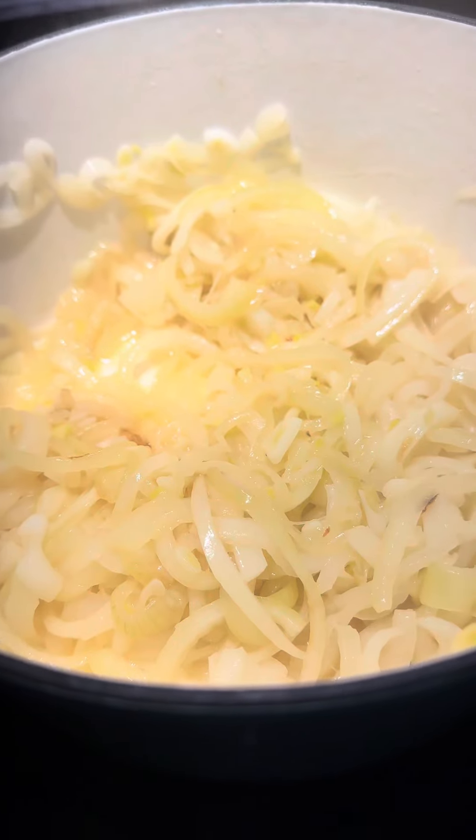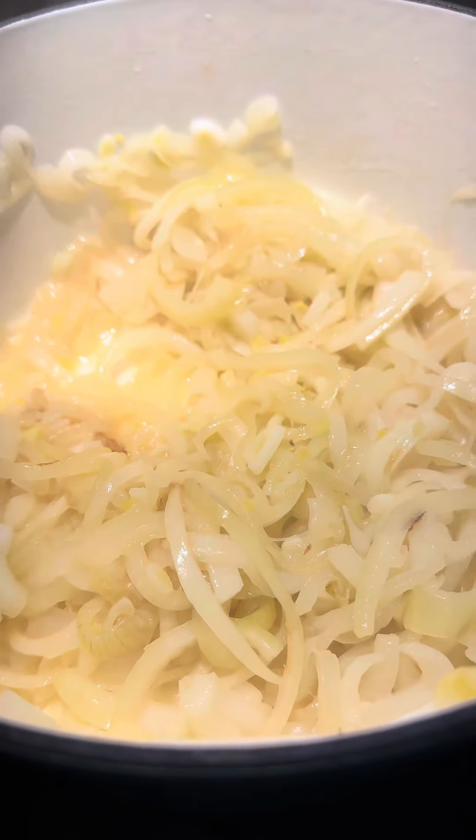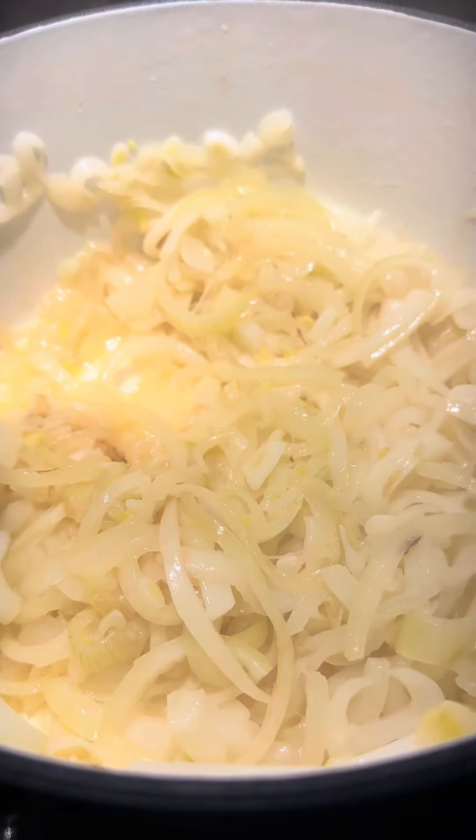Once the onions start to caramelize and have softened a lot, we're going to add in about a cup of wine, half a cup at a time.